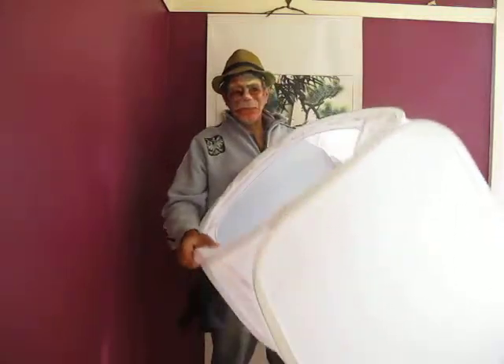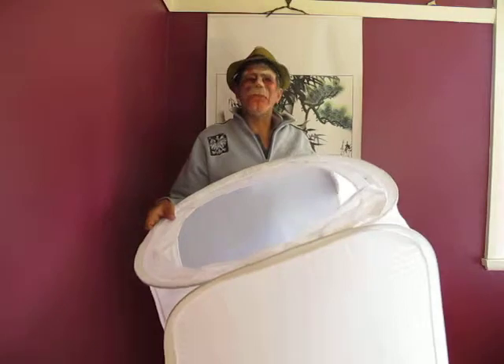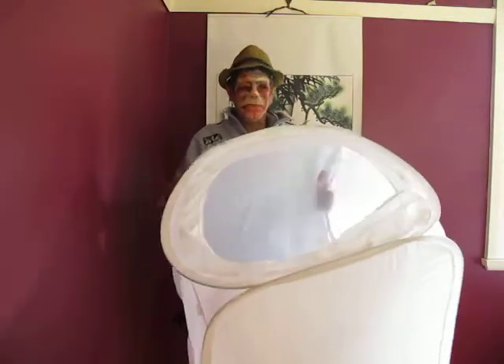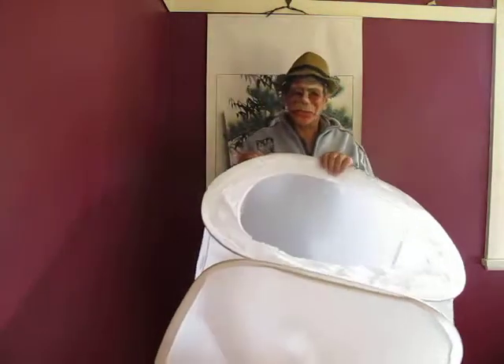These come in a variety of sizes from 60 centimetres up to 120 centimetres, or in other measurements it's from two foot up to four foot or even five foot.